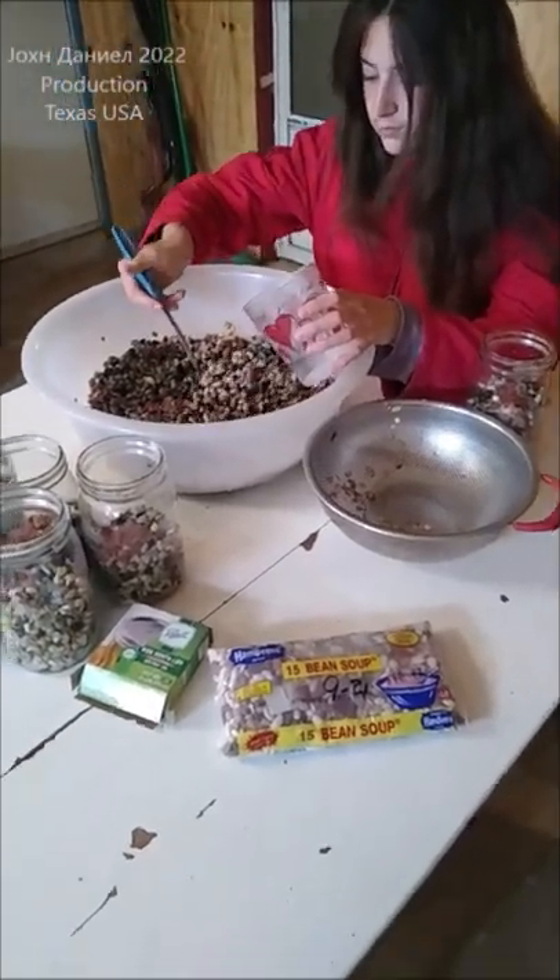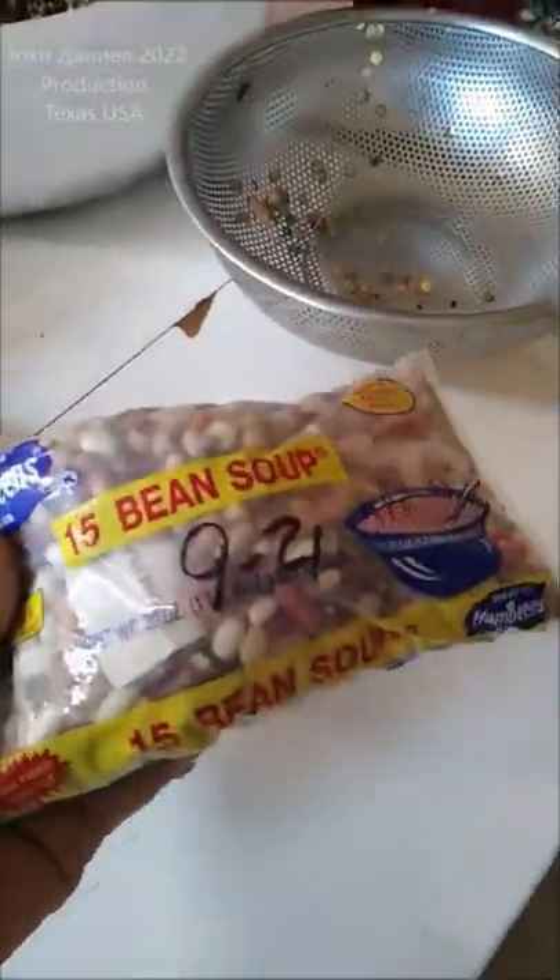Hey everybody, we're having a new trial: 15 bean soup. Now we're not going to eat these, we're going to plant these.